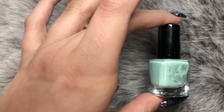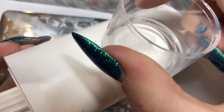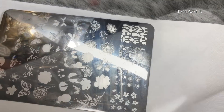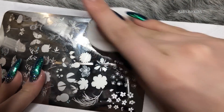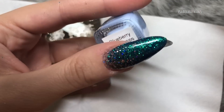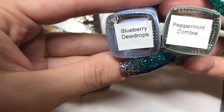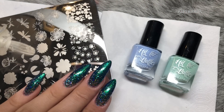These three stamping polishes were sent to me from the lovely Sarah R here on YouTube. She also has a nail art store called Nail Stamping Queen UK — I'll leave all the links in the description box below where you can get these polishes. Thank you so much to Sarah for sending me those.